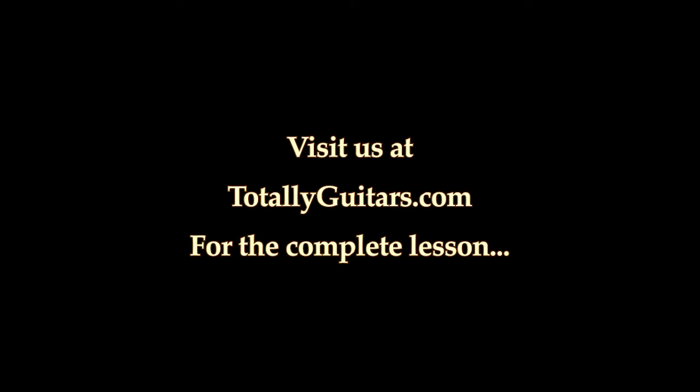Well, thanks for having me. Let's get started.